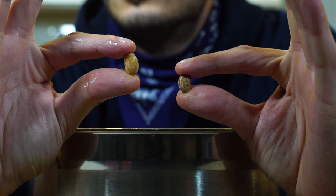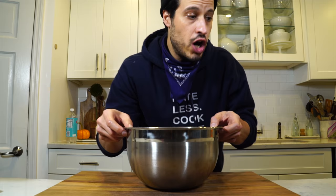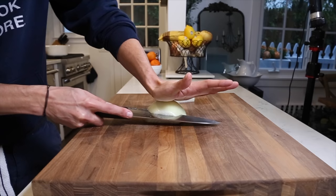Just throw the beans into a big pot and pour over about eight to ten cups of water. I added eight, but I'm going to have to add more because these guys soaked up a lot of the water. The amount of water is sort of essential, but we'll get into that later.